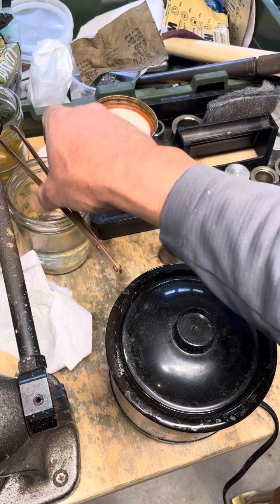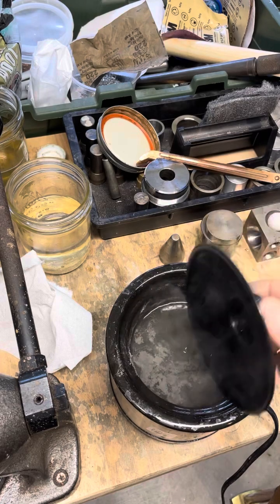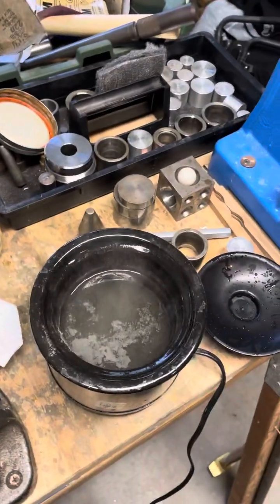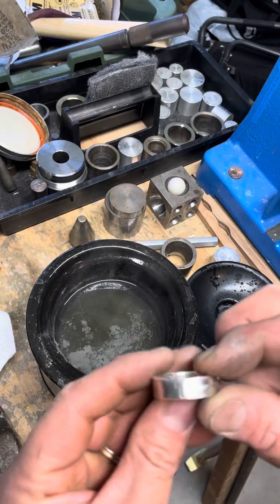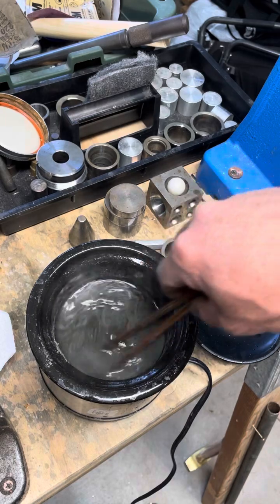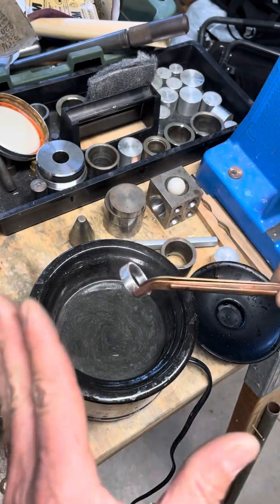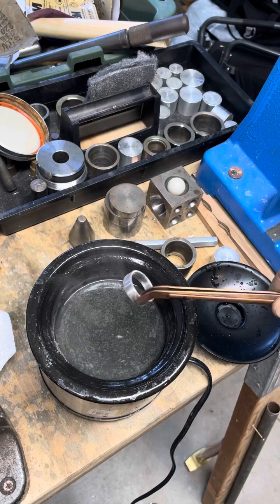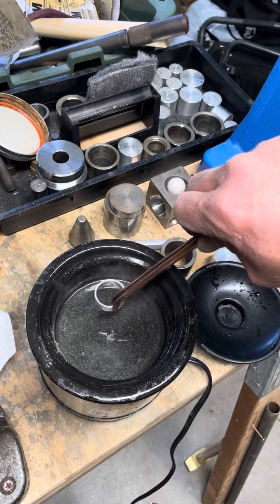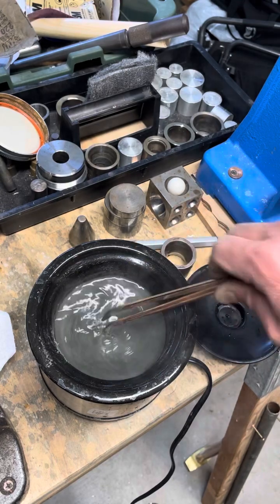Now we're going to stick it in some sulfur — a little crock pot here. This is made from a solution of liver sulfur solids; it comes in little rocks and I mix it with hot water and they dissolve, though it still leaves a little powder on the bottom. I'm going to take this ring, swirl it around to suspend the solids in the water, and then gravity will help take it down so it rests on the ring and tones and antiques it. We'll leave it for a few minutes and then see what it looks like.